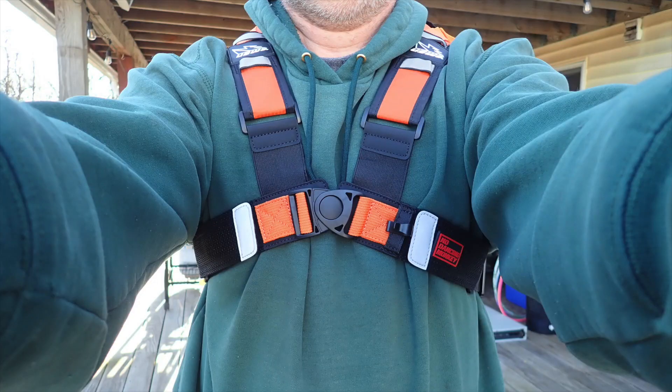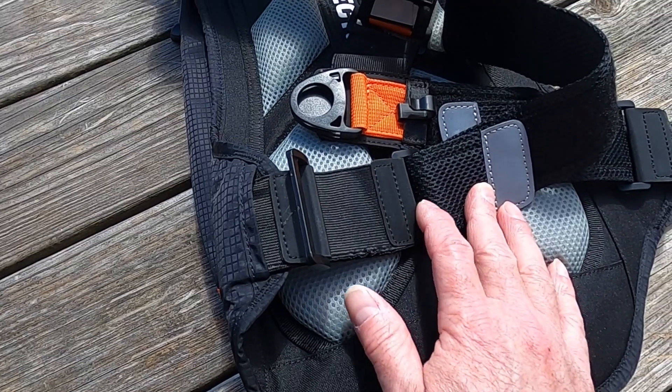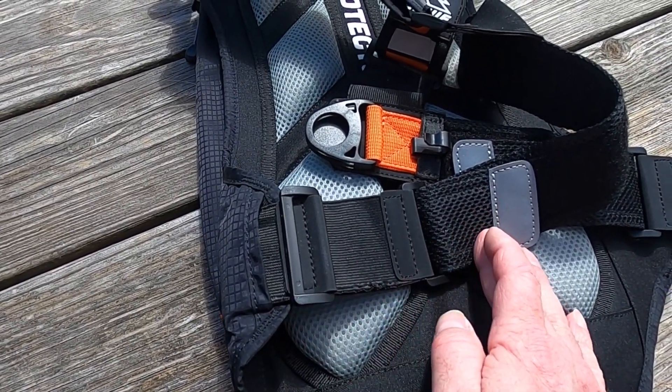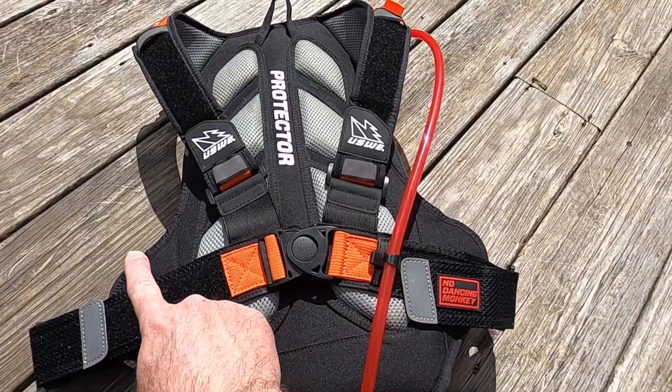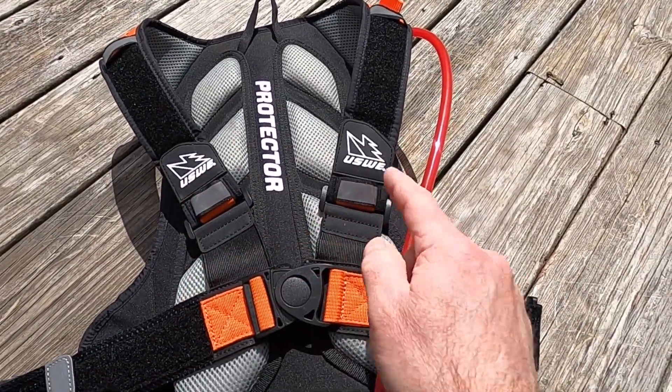This design not only feels a lot more comfortable, but it has lots of adjustability to help fit riders of all different sizes. Now the big ticket feature was the fact that you could remove the stock chest straps and replace them with an accessory.